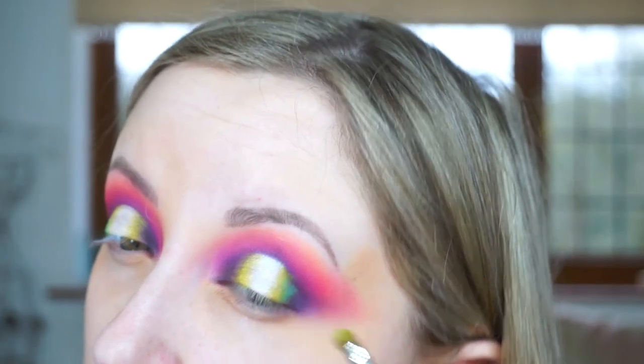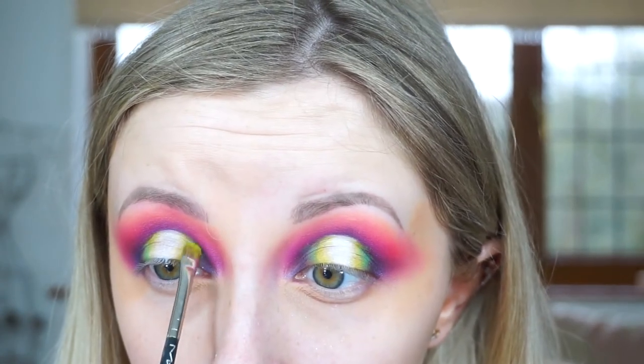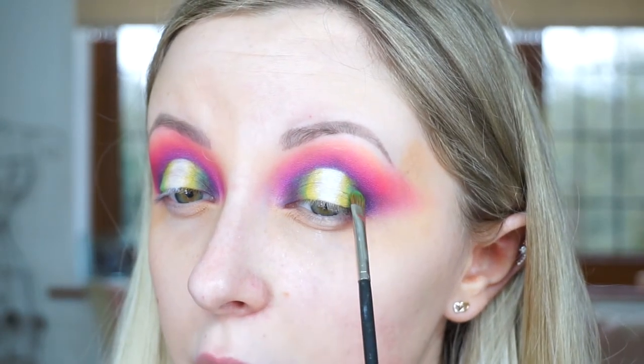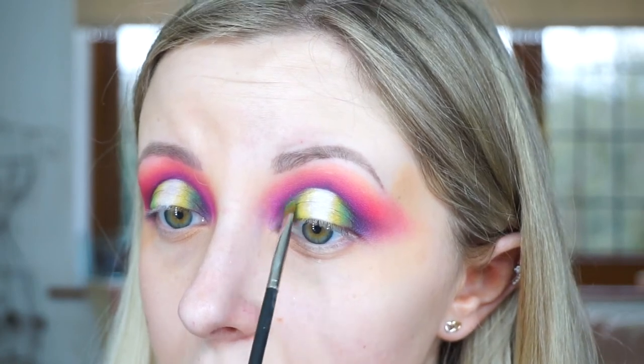Next I'm going to use a much darker green shade from the Urban Decay Full Spectrum Palette, putting that on the outer side of where we already have that green-yellow colour, so it fades nicely into the darker purple. I'm going to stop playing with it now because I will never stop.